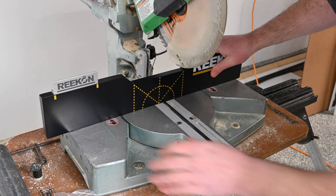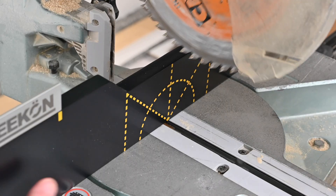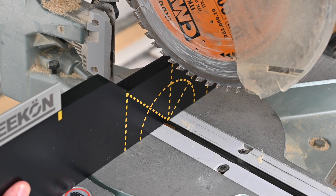Place the adapter fence against the saw fence and ensure the saw blade is aligned with the center dotted line mark printed in yellow.